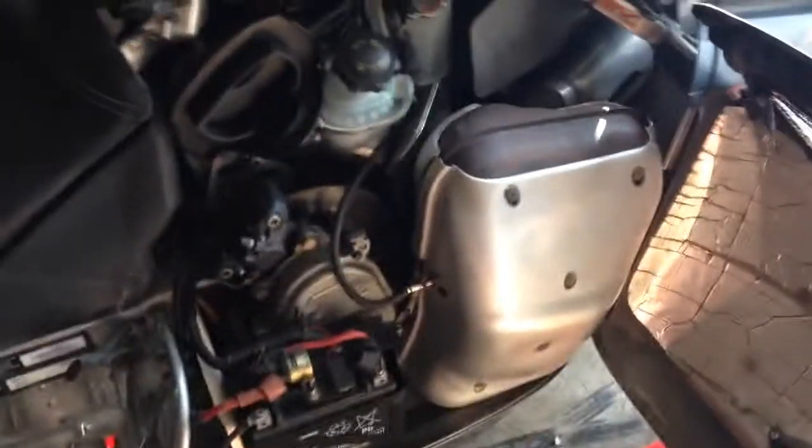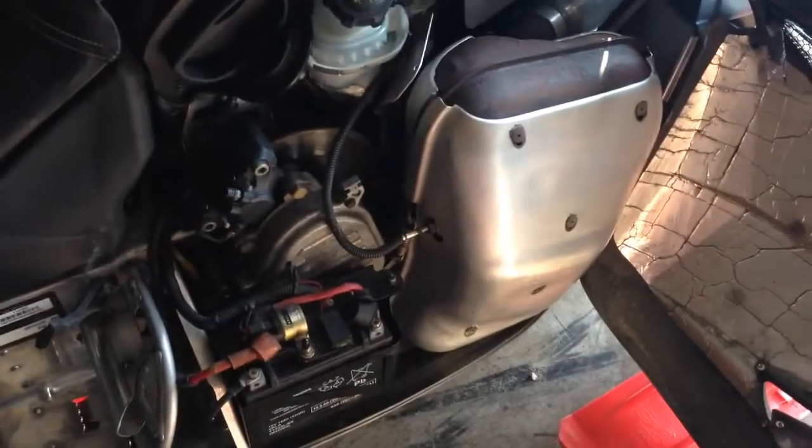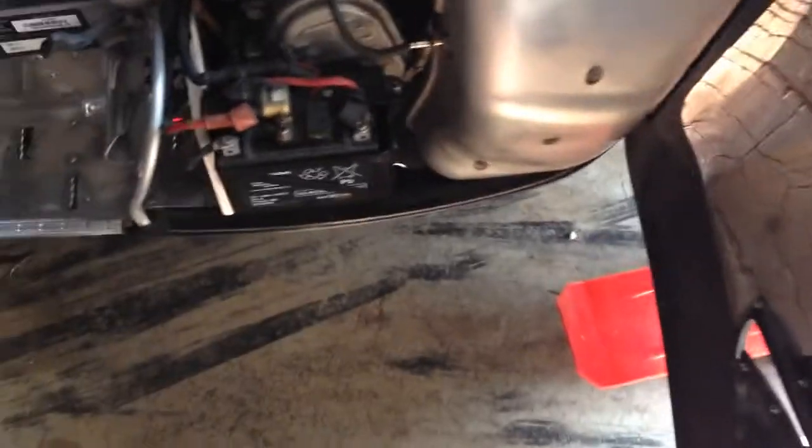I still have my electric start, but I don't use it. I have the stock exhaust, which I'm planning on replacing with either a JAWS or an MBRP.